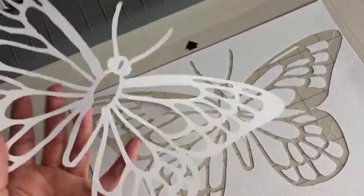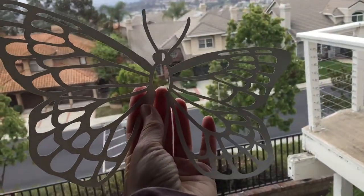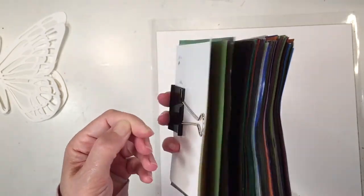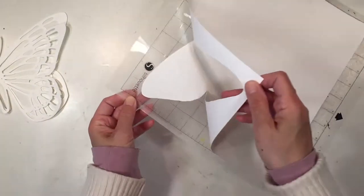I set my blade to setting number 10 and that works perfectly for this kind of paper. I want to show you the kite paper I'm using for this project — these are nice thick but translucent sheets of paper that work perfectly for this project.